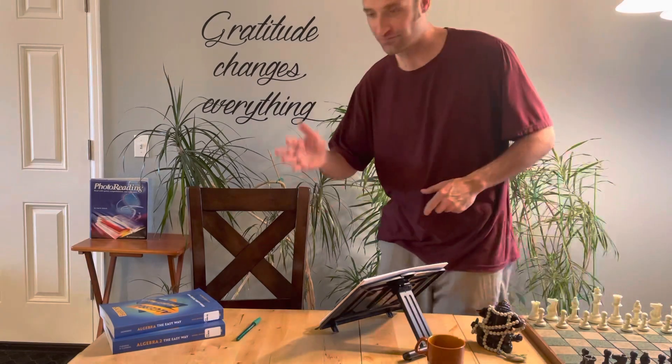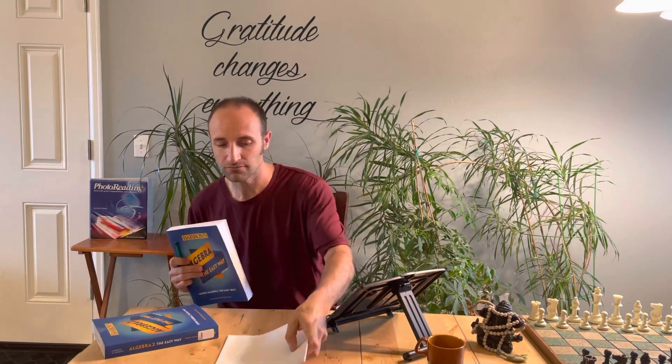Welcome! Thank you for joining this photo reading session. In this session we'll be post-viewing 'Algebra the Easy Way.' Hopefully you've already prepared, previewed, and photo-read this book once. Now to post-view, get a little bit of paper and a pen so we're going to be jotting down some questions and some trigger words from the author.